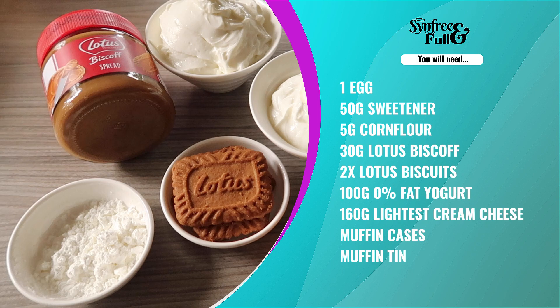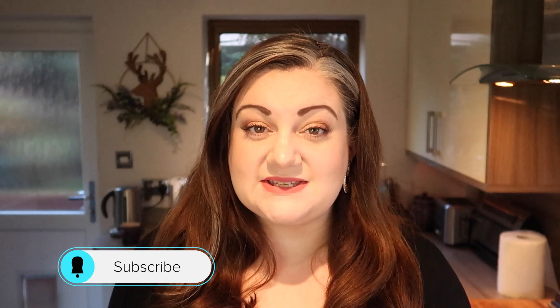Don't forget to like and subscribe to my channel and hit that notification bell so you're kept up to date with all my yummy recipes and whatever else I've got going on. Right, let's get started!